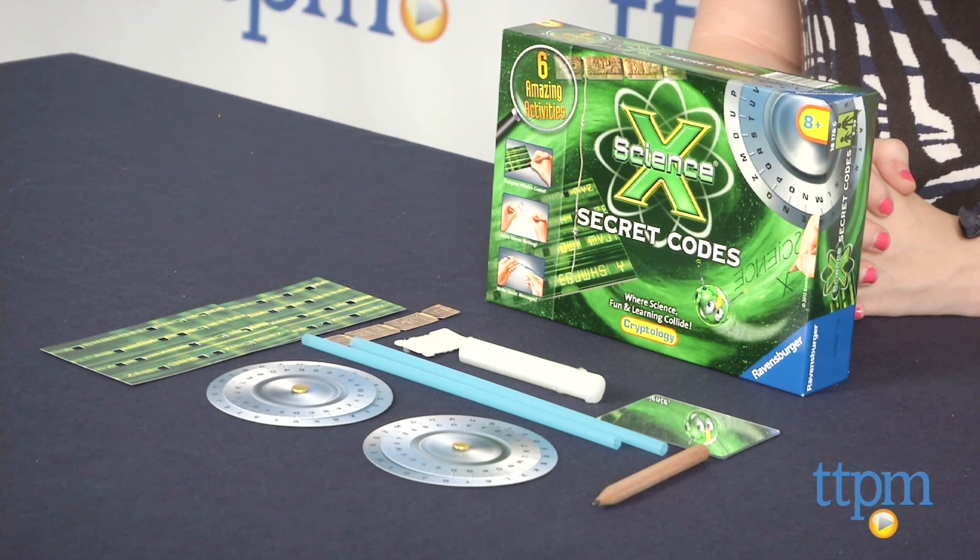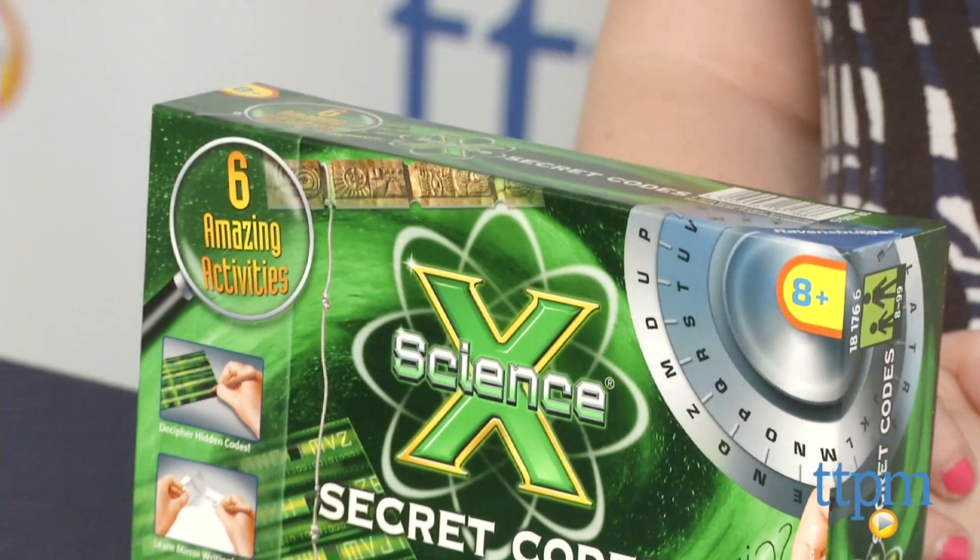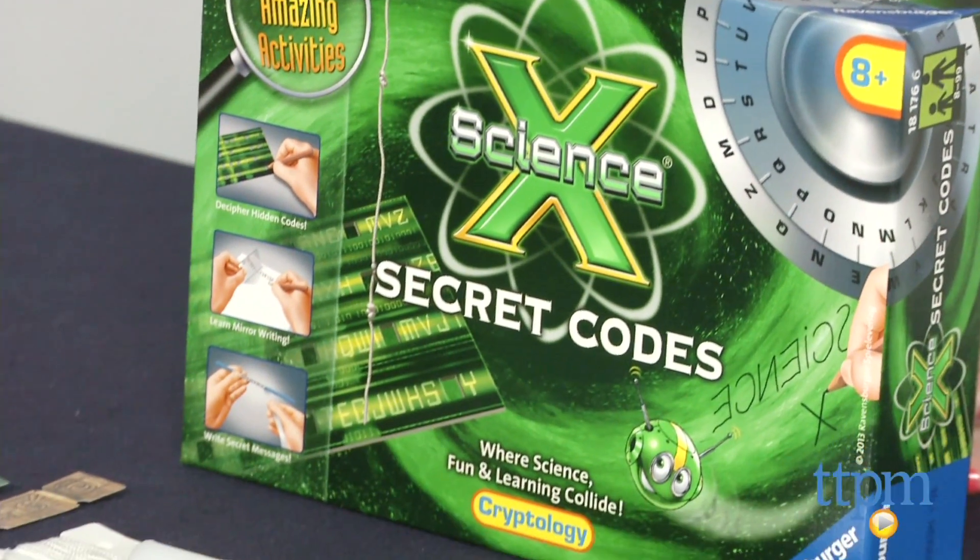This is a mini science kit that includes all the materials you need to learn different ways to crack codes and locks, and the science behind it.